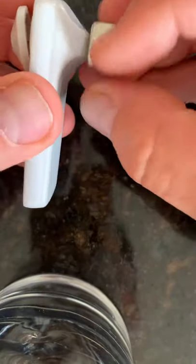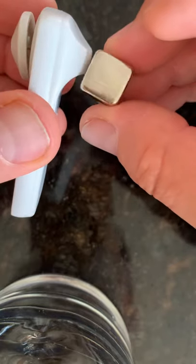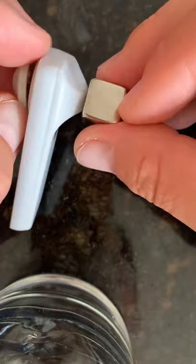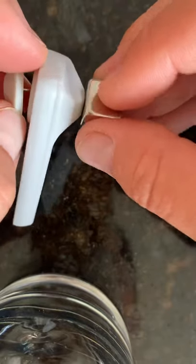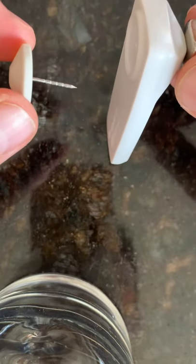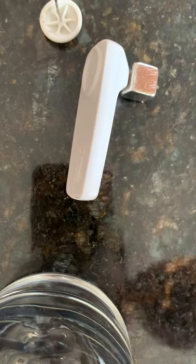So I took this magnet and started doing this, and I heard — you can hear the spring in there moving around. Once I started moving the spring around a little bit, all of a sudden — dun dun dun — aren't I brilliant!